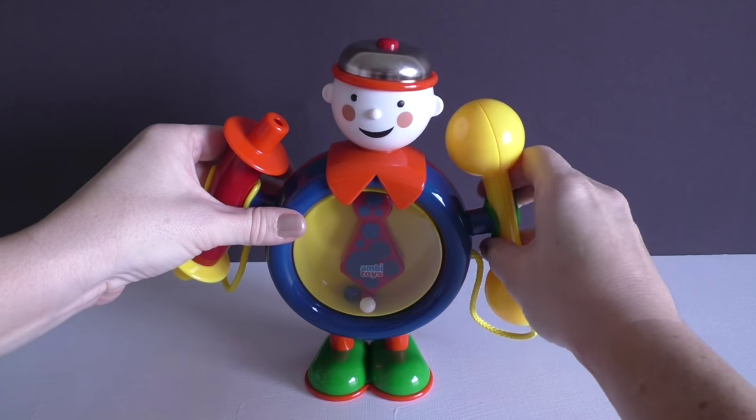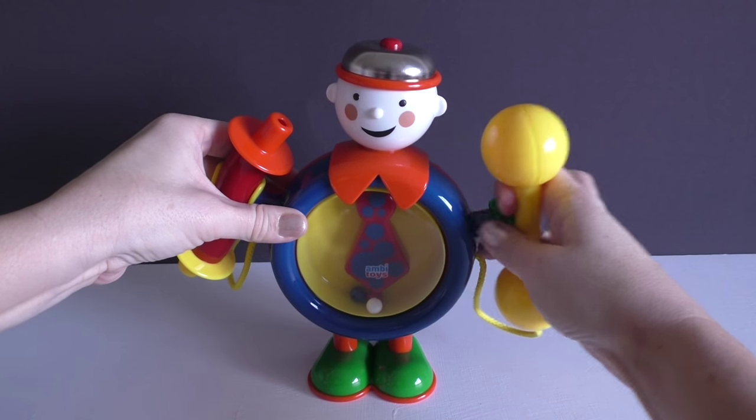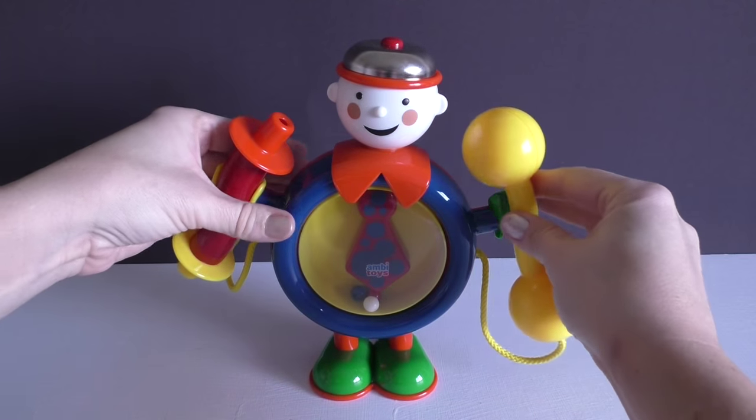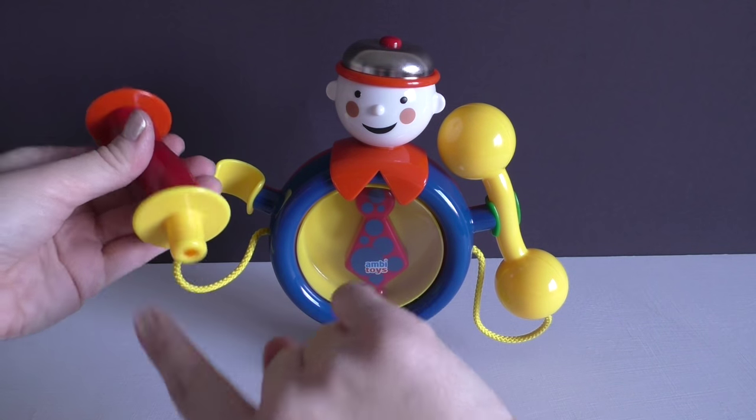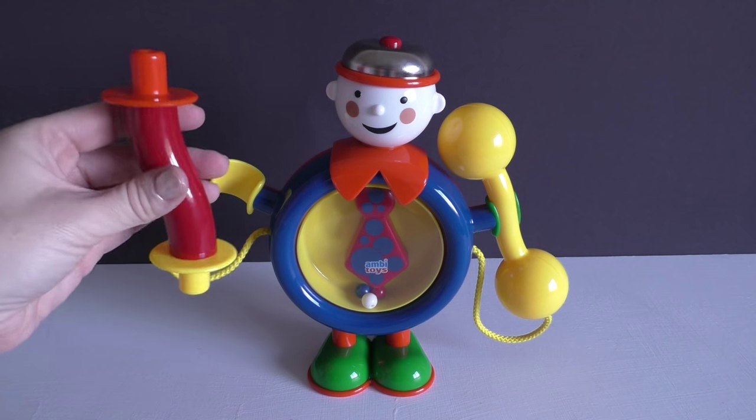His arms double as instruments — on one side a shaker, and then on the other side there are two different blowhorns that kids can blow to make their own music.